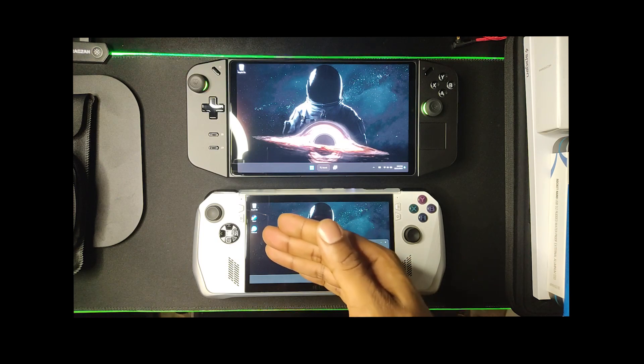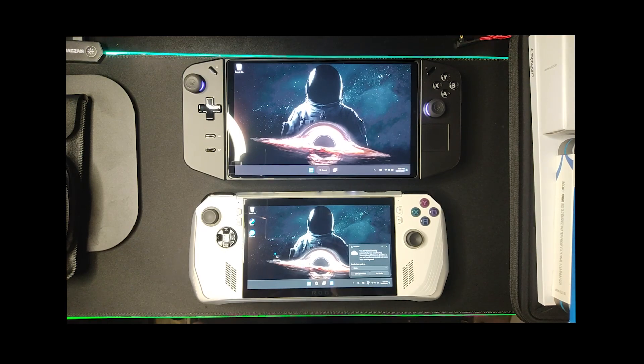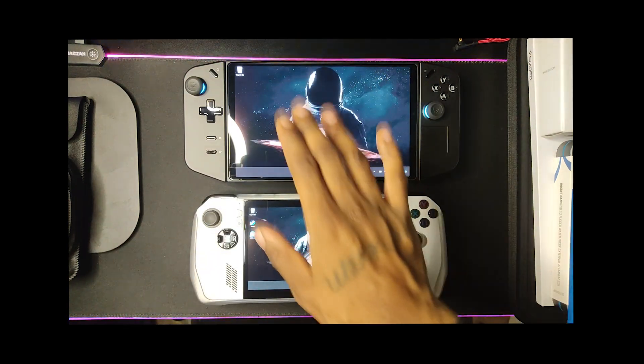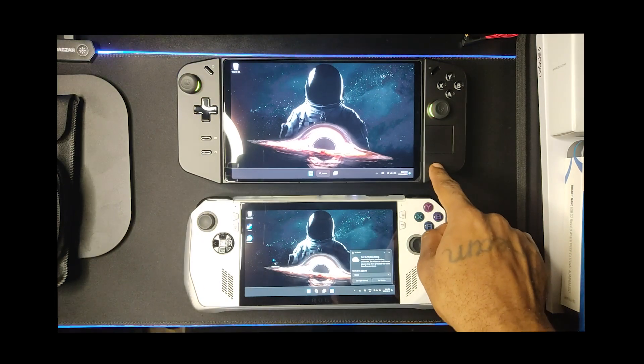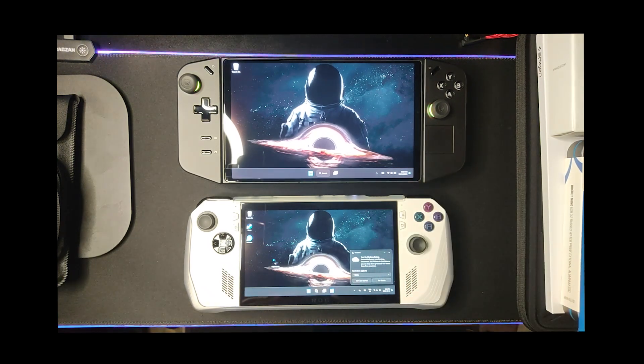I first got the ROG Ally — I think I bought it in September — and I had a great time with it, it's one of my favorite tech purchases. Then I got the Legion Go, but I'll be honest, it has its quirks. It's a fresh device that needs to be optimized. I bought one the first week of launch and it was horrible — the software was glitchy, games ran awful. I took it back and ended up buying another ROG Ally.